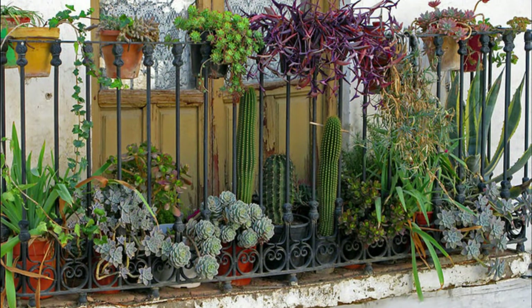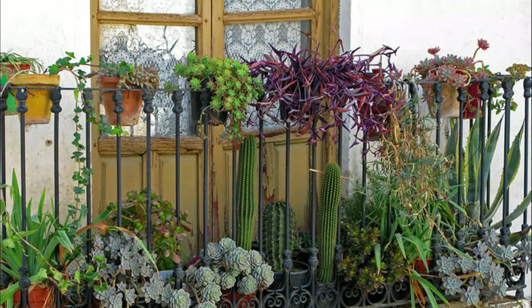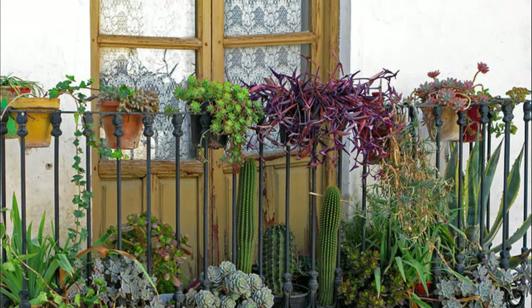Collect some drought-resistant plants for your balcony garden as they can survive in bright and direct sunlight. Plus, it will save you the need for watering them every day.